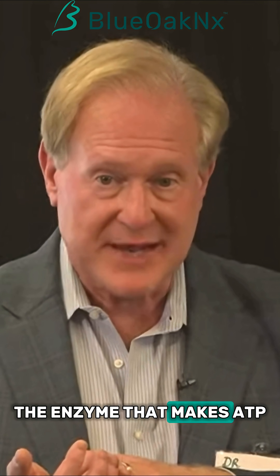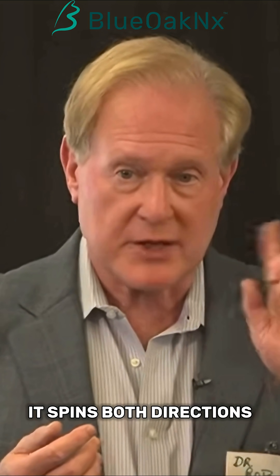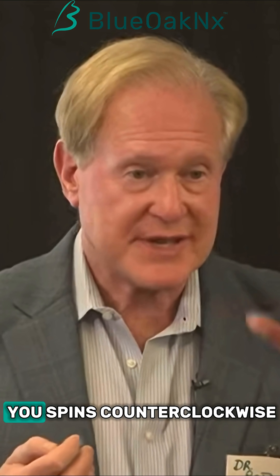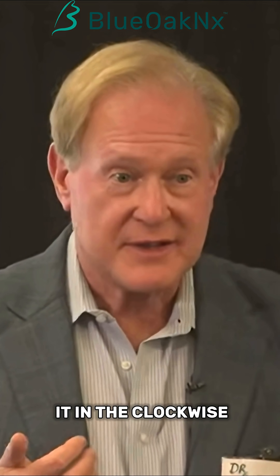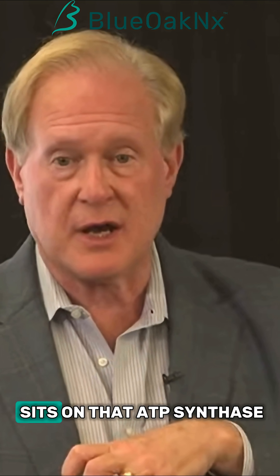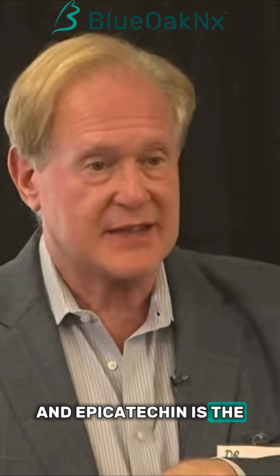ATP synthase, the enzyme that makes ATP, is a molecular motor — it spins in both directions. When it spins clockwise you make ATP; when it spins counterclockwise you use up ATP. So you want to keep it in the clockwise direction. There's a protein that sits on that ATP synthase locking it in place, and epicatechin is the key that...